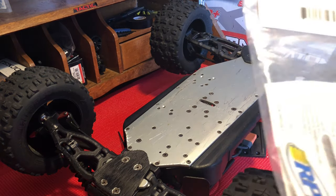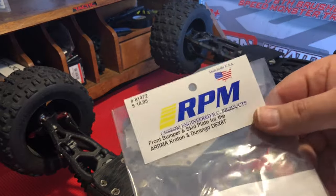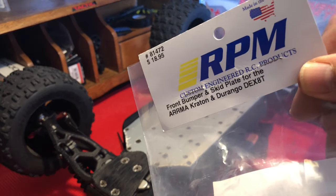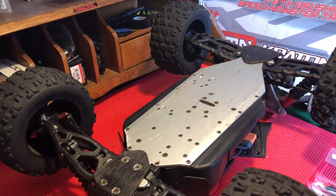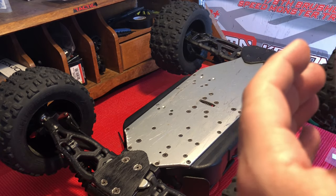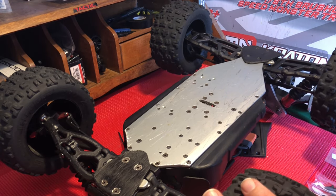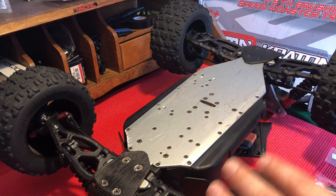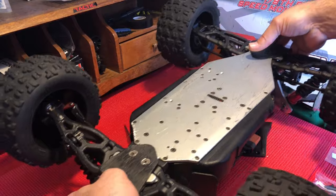For those of you that are curious about the actual part number for the RPM bumper, check out the links in the description of pretty much all of my videos. Over the course of time since I've owned this, I've compiled a huge list — well, about 90% — of all the parts I've purchased, so you get quick access to those. Anyway, let's go ahead and get this installed.